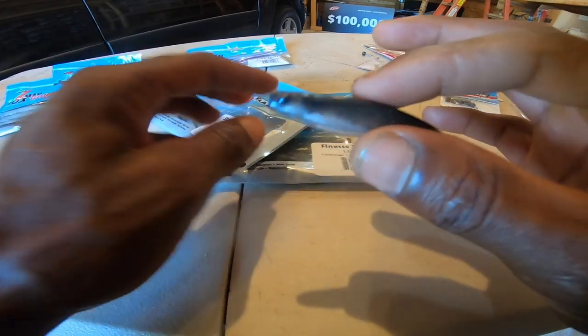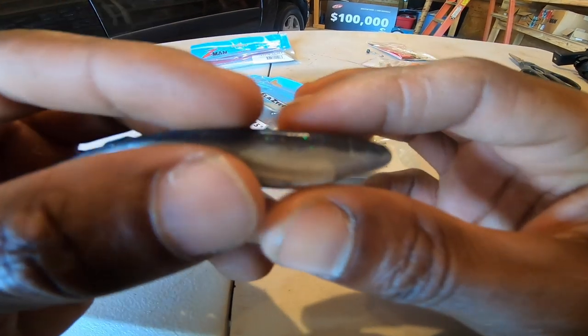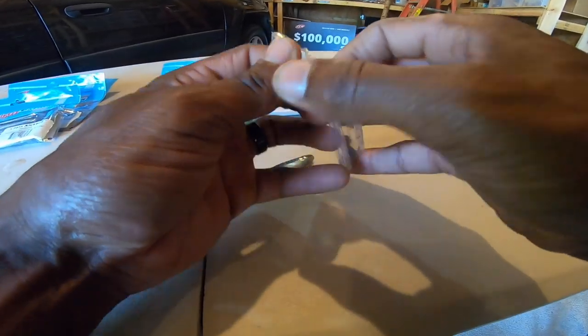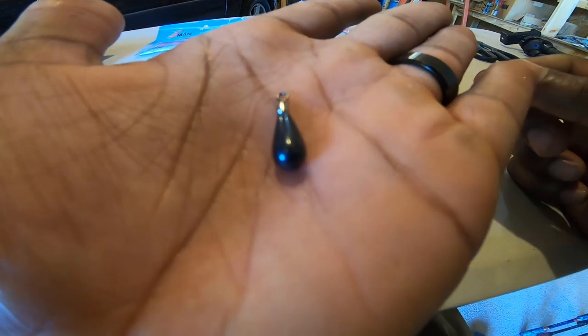This color right here is called Ralph Shad - one of my favorite colors to use. It's just a good color: gray belly, blue back, with blue and green flake in it. Now for those of you who don't know what a drop shot is, let me show you. There are a couple different ways to rig it. For your sinker, here's a little bell-style sinker.